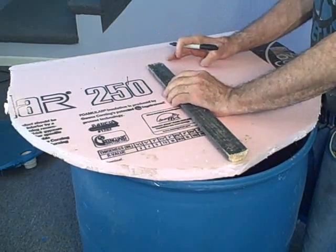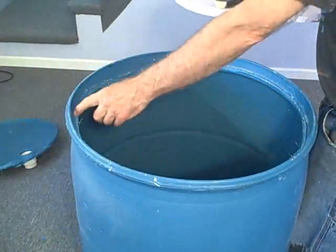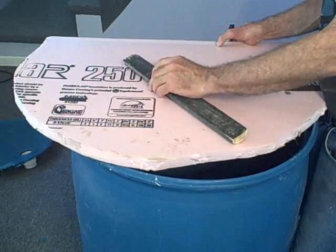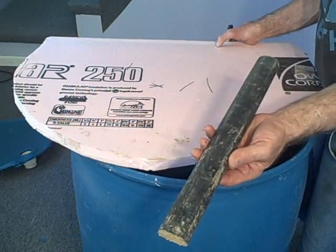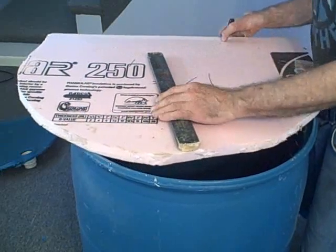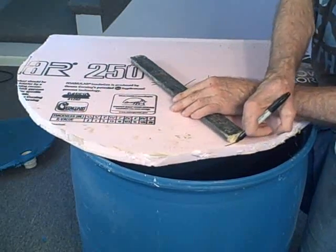This is a one-inch closed-cell polystyrene foam. I've made a little compass. The diameter of our tank on the inner lip is 22 inches, so our compass is 11 inches. We just center it and then draw a circle.